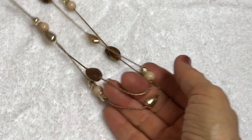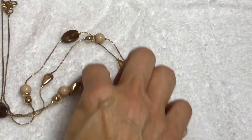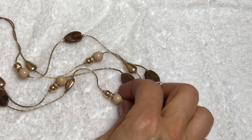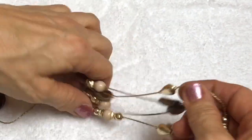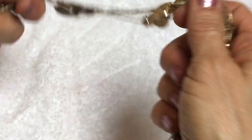Here is a necklace - a long, long necklace from New York and Company. It's cute - it's got gold tone chain and a couple of plastic beads, gold beads. It's cute though, it's in good shape. There's a New York stamp on that.